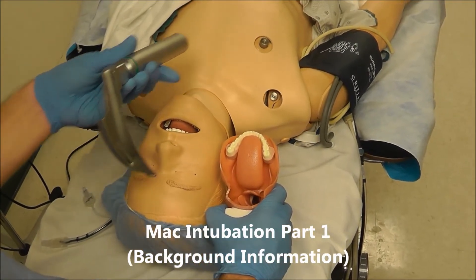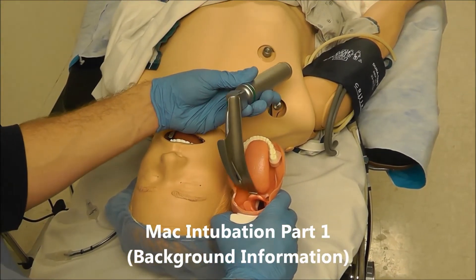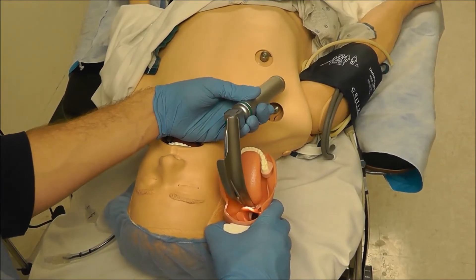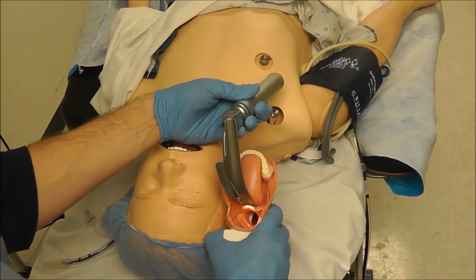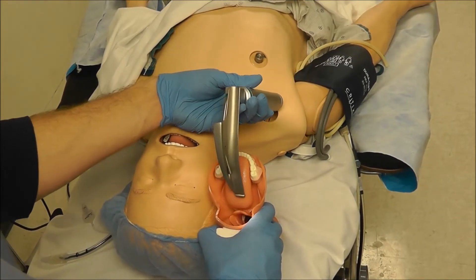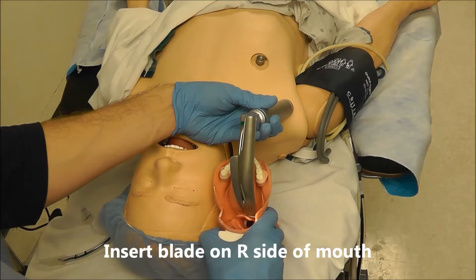When intubating with a MAC blade, we want to make sure that the distal tip of the blade gets into the vallecula and that we can see the epiglottis before we lift. The other thing we want to make sure is that we are inserting the blade on the right side of the mouth.